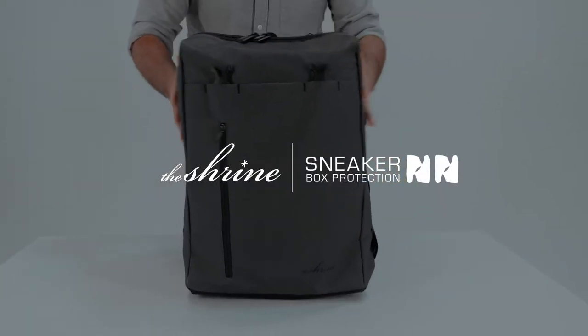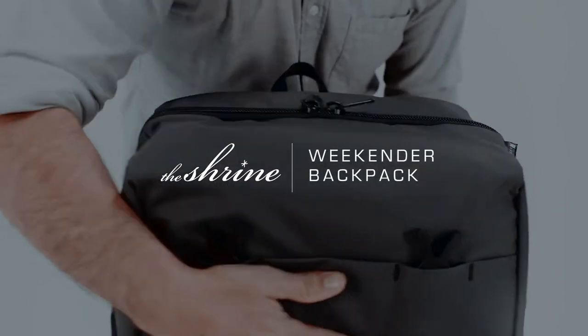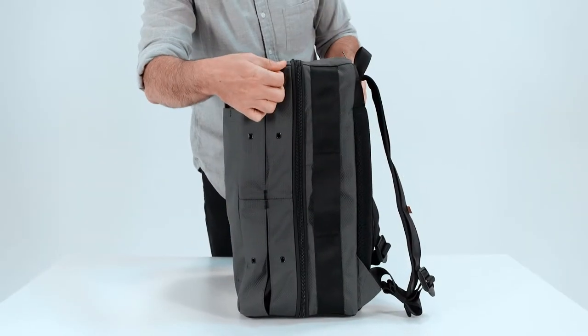New for this season is our carry-on sized Weekender Backpack in Diamond Press Cement Grey.